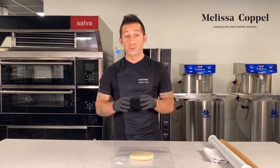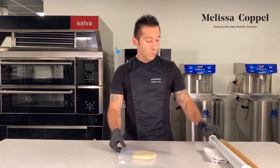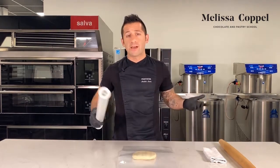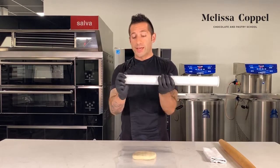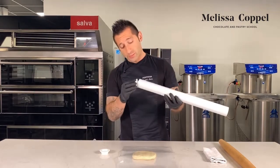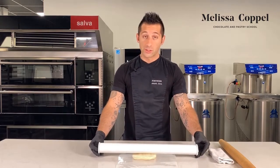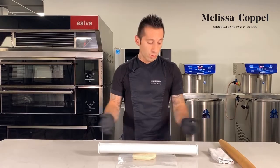Now that our sablé dough has had a few hours to rest in the refrigerator, we can roll it out. In production you'd probably want to use a sheeter. I'm going to do this by hand — it's a very small quantity. One suggestion I have, and I think it's a lifesaver: if you don't have a sheeter and you're doing this consistently by hand — in a restaurant, cafe, or hotel — I suggest getting a rolling pin like this. This one is from Madfair. These sides are adjustable and come in a set of almost 10 to 12 different measurements. Right now I have 3mm. Since I have a 3mm measurement on each side, I just use the weight of the rolling pin and the measurements are already set for me — it's going to roll this out to 3mm. This is a really good way to get a consistent product every time by hand.